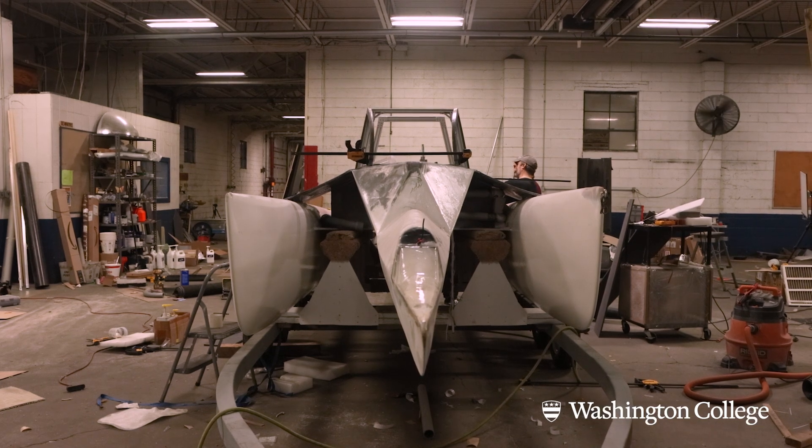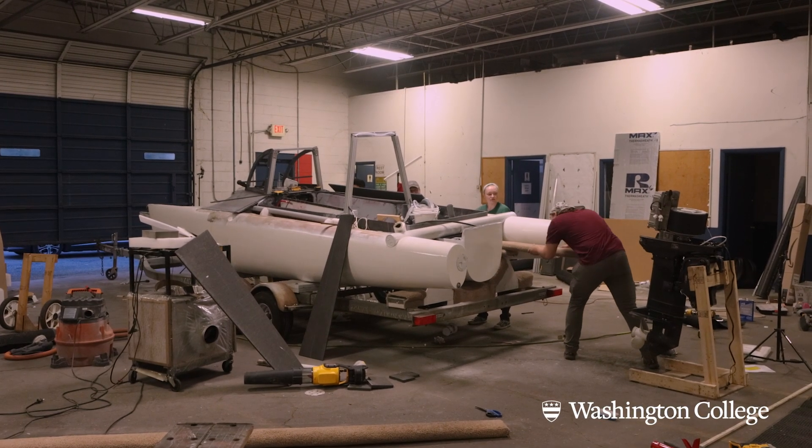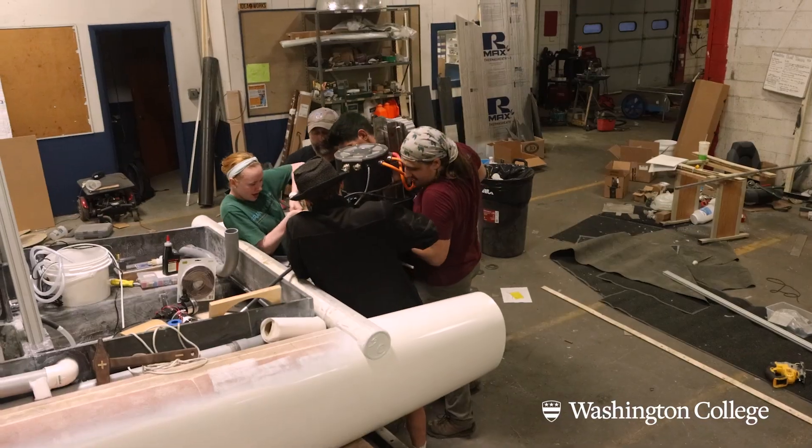By doing that, we brought more buoyancy in general to the overall boat. That center hull tapers down to very narrow up in the bow, but then it comes back to probably about 18 to 20 inches wide at the stern. So it has more buoyancy toward the back, which ended up giving us a little bit more balance of lift in the back of the boat.